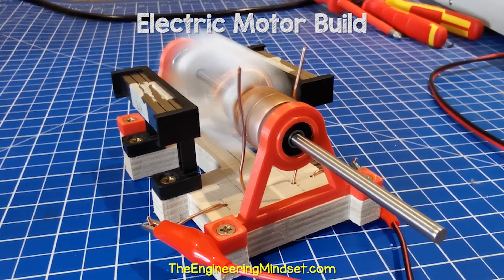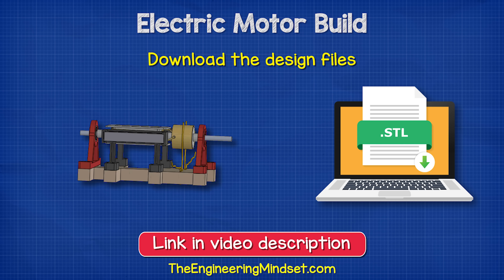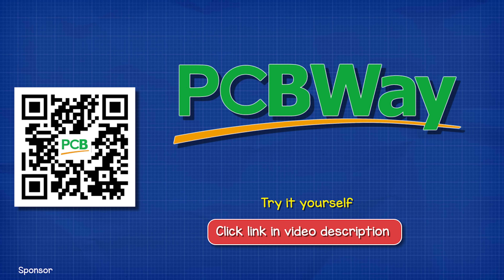I'm going to show you how to build this simple electrical motor and also explain how it works. You can even download my design files and 3D print your own using our sponsor PCBWay. I'll leave a link in the video description down below for you.